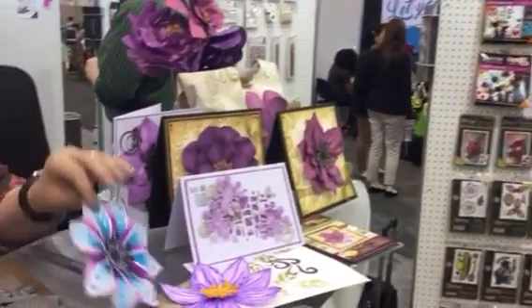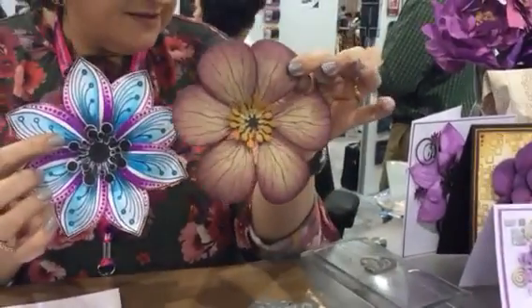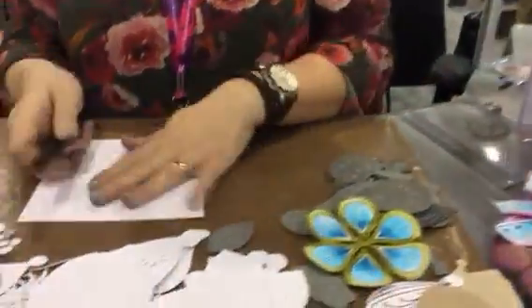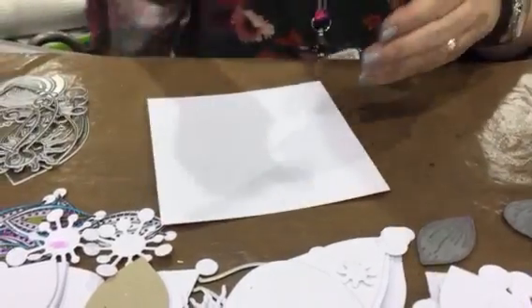I've been creating these creative flowers right now — these are the latest ones. You can make huge flowers, all kinds of different shapes and sizes, just a plate. And I'm going to show you a really nice little demonstration with these Spectrum Noir Sparkle Pens.